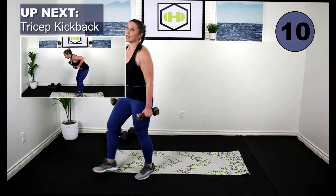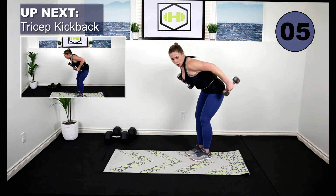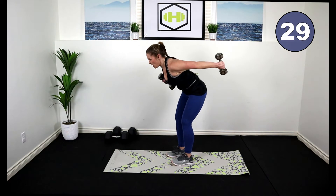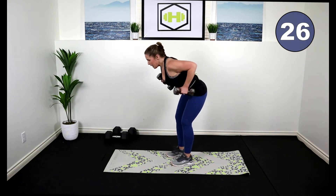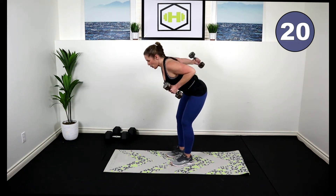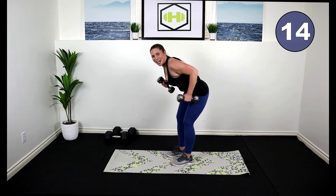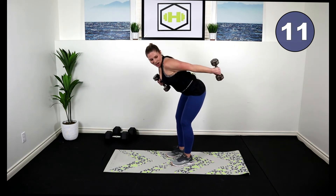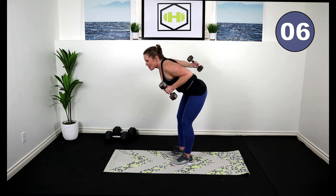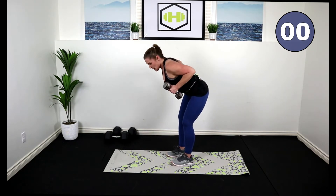Did you get a burn? Pick up those weights — we're going to alternate kickback triceps. Bend the knees, alternate, wind the arm back. Let's position ourselves. Kick back. Keep a nice straight back, keep your core strong, belly button right into the spine. Keep your core strong — my heart rate's up with those lunge jumps. It's quick, but it's a dirty one today. Nice work.